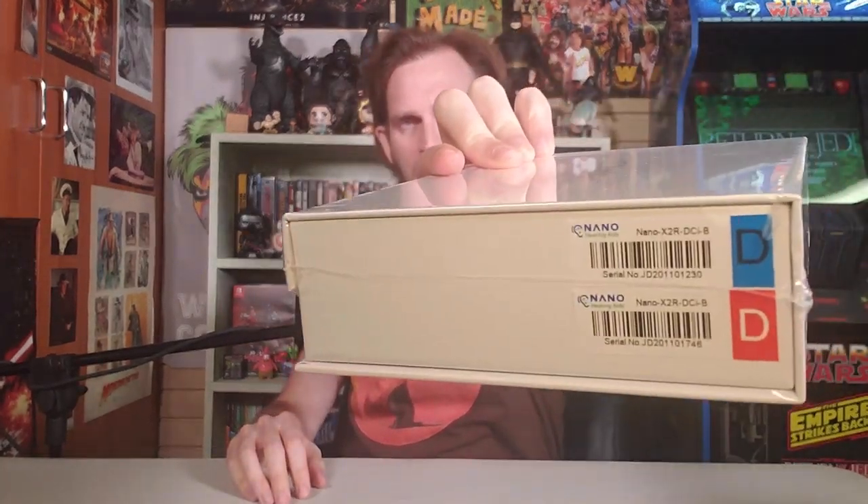We've got Nano Hearing Aids. It says on the box that it is the Nano Model X2 Recharge — hopefully that's the correct information. There it says some stuff, some info. Let's pop them open.